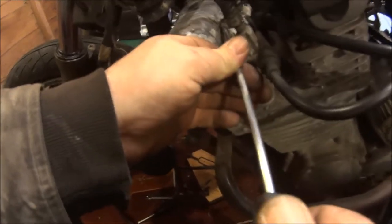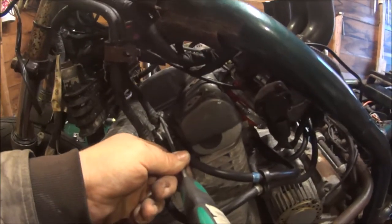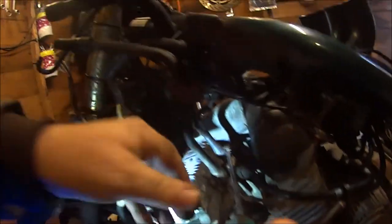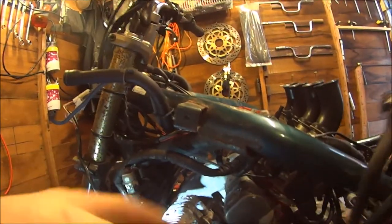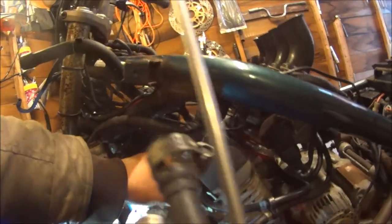I suppose I'll try and get these vacuum pipes off, or whatever they are. Try and drop the engine with them still attached — I'm bound to snap them all. If you can see in there, I do have a supersonic torch so I don't know why I never use it. Maybe that helps you see a bit better. How do you get these things off? They've got little gaskets on there or whatever they are.